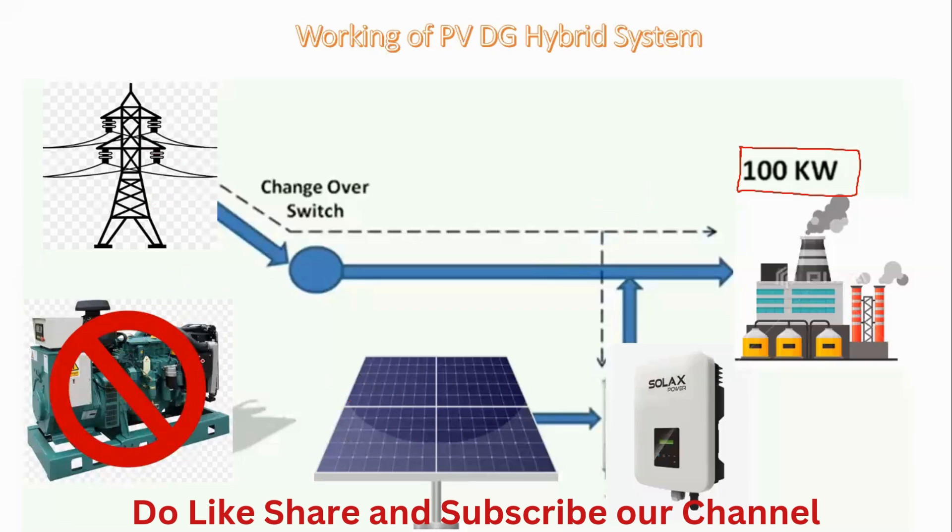Initially, the generator is not in working condition and the grid is providing power. To run the solar panel and the solar plant, we require a reference voltage, which can be given from the DG set, from batteries, or from the grid. Once this reference voltage is received, the solar inverter will start generating power and supplying to the requisite requirement, as long as the grid is supplying power.